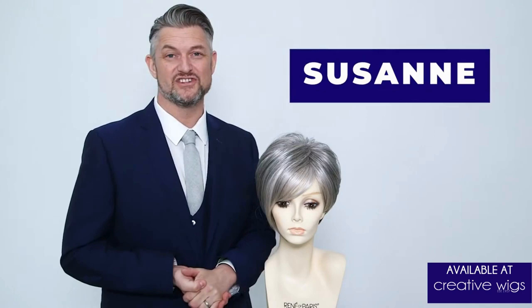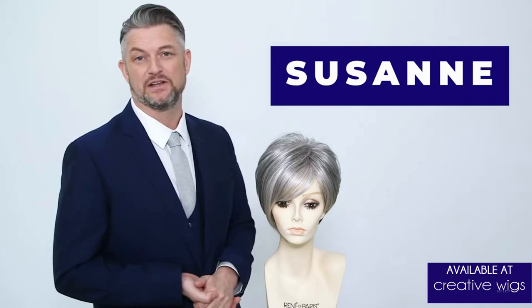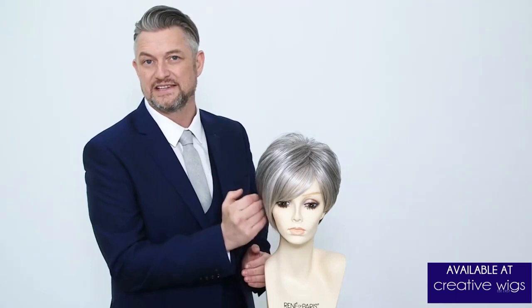This is Suzanne. Suzanne is definitely one to watch. She's one of my favourite styles. Without gown, she just looks fantastic.